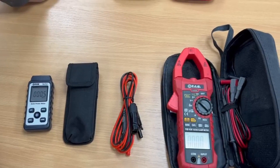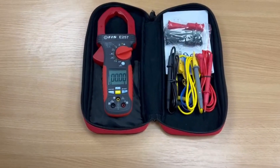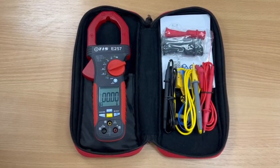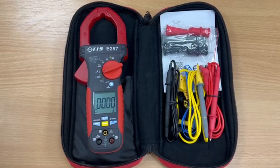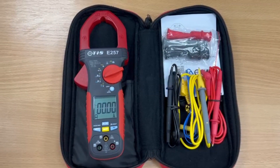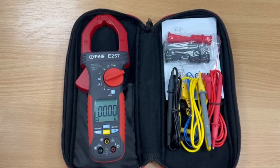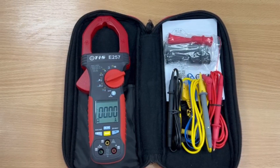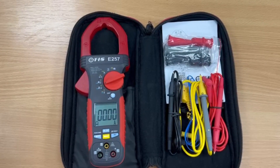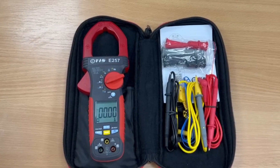We do two versions of the kit. We also do a TIS PV2 kit Elite, featuring our TIS E257 Elite clamp meter. A couple of advantages with this product: firstly, it has a record function which, when set, turns off the auto shut-off so it won't close itself down after 10 minutes. It will record the minimum, maximum, and average current and voltage over that time, so that you can then recall that information.